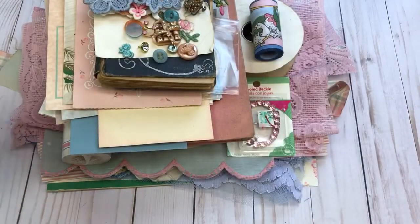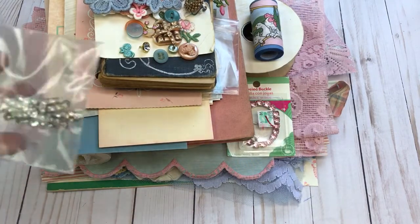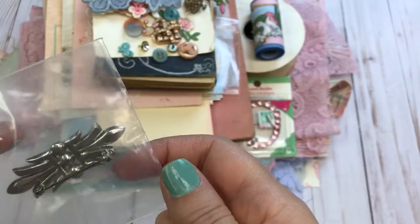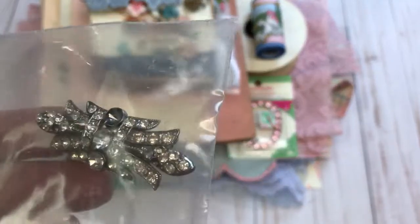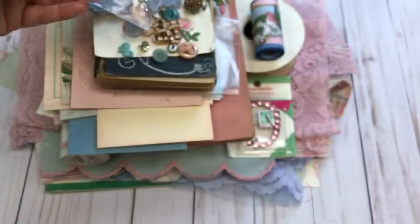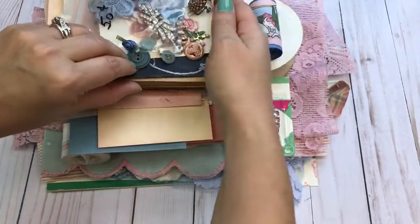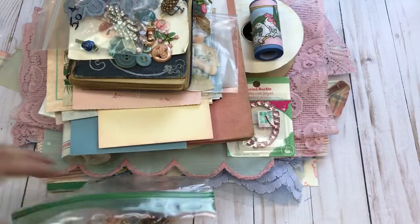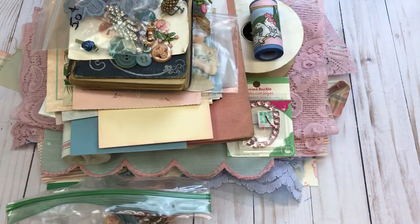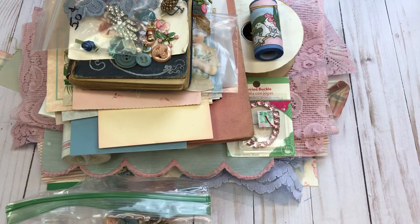I have a few more things here — a vintage rhinestone brooch that is missing one stone, but it could still be used for a craft project, plus a few other items. That is lot number four.